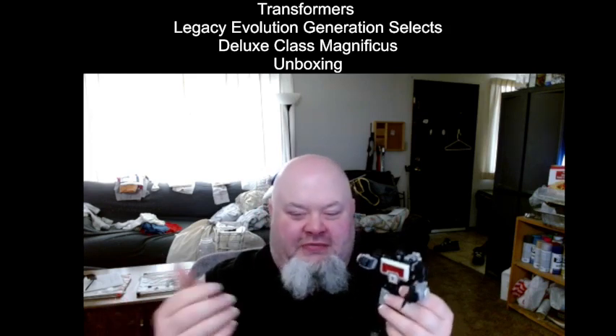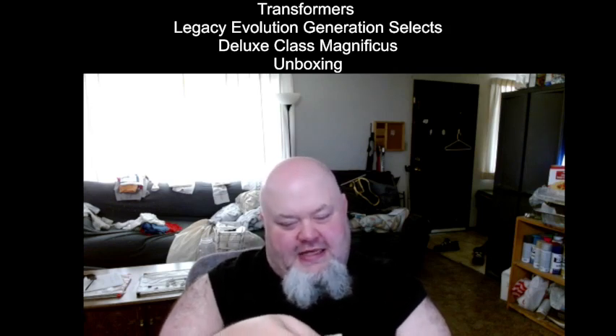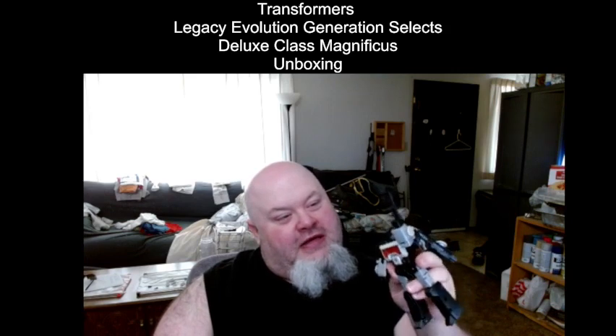The only thing I wish — since this guy is supposed to be a scientist type Decepticon — is that he would have come with a couple of special accessories to reflect that, like a scanner. I remember it was SS86 Kup that had a little handheld scanning device. You're telling me they couldn't give that device to this guy too, maybe spray painted black? I would have liked to see at least one scientific gadget for him. Other than that, I actually really like this figure.